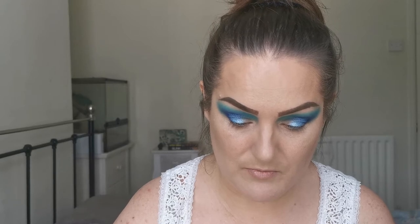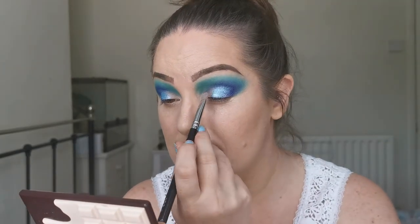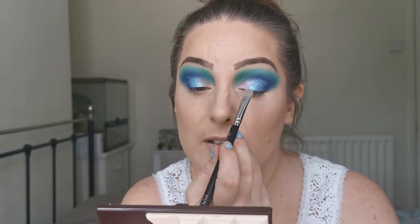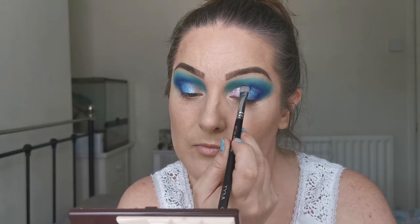I'm just wiping off the same brush. With Pride — that pinky shimmer — I'm going to pick some up on the brush and then give it a spray. Let's see what difference this makes with the fallout. It's a lovely color — I think it looks really nice next to that blue.